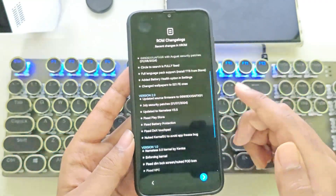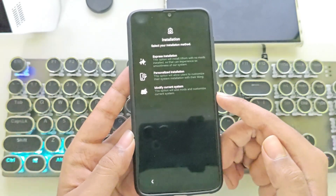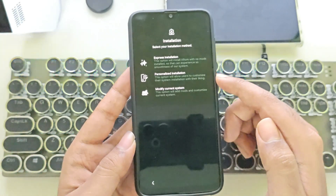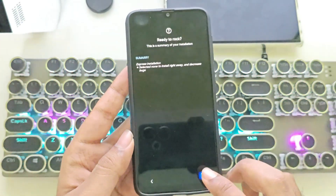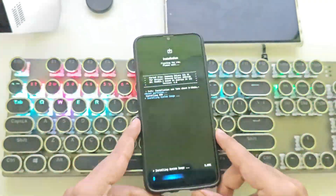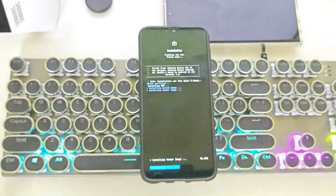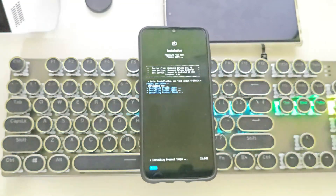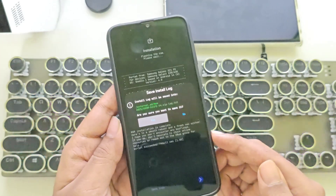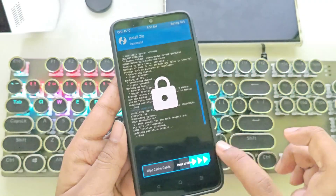There are a few bug fixes here and there, and the product name has been changed to S21 FE. Tap Next. Now, choose your installation type — there's express installation or a customizable option. I'll go with express installation by default. Tap Next. The installation has started. This process usually takes around 5 to 7 minutes, so I'll fast forward the video. Okay, it's done. You can save the logs if you want, but it's optional. Now tap on Next and reboot the system. That's it.